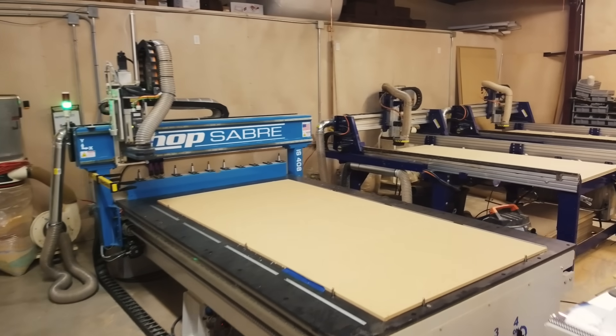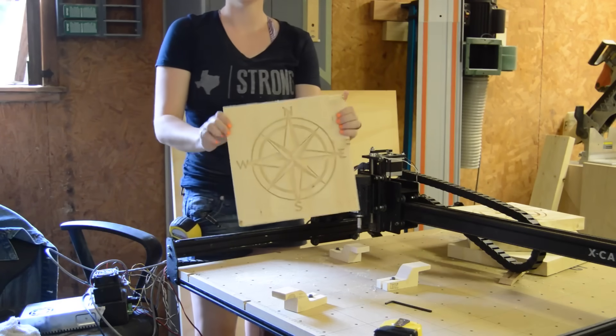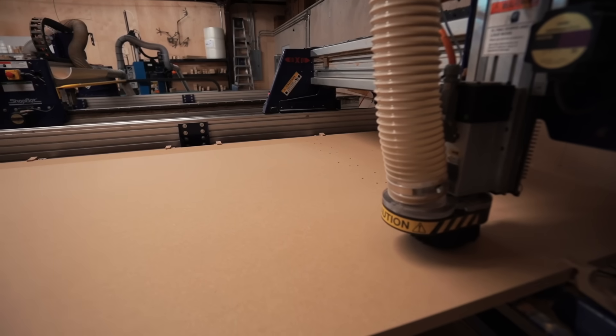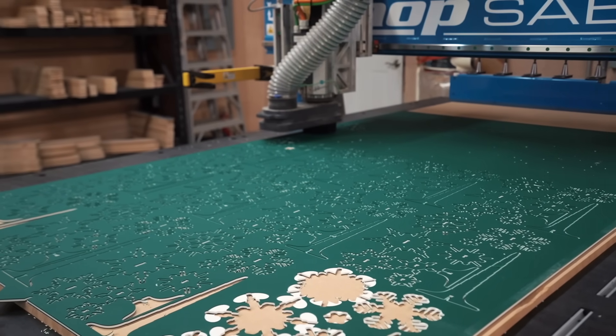I did my first CNC project back in August of 2015. It has been six years exactly, and I have gone from one hobbyist machine to a crazy impressive lineup of four professional machines. Come into my commercial shop called The Woodshed, and let me give you a tour of my CNC business.